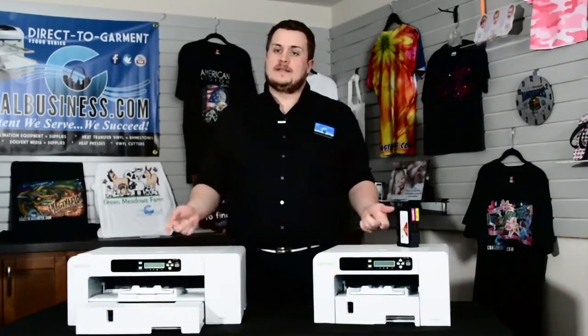Hi guys, I'm AJ with Colson Business Supplies and today we're going to introduce you to the new Virtuoso system from Sawgrass.